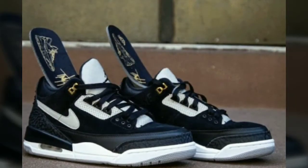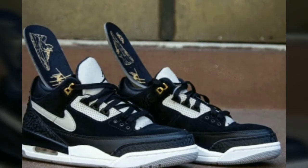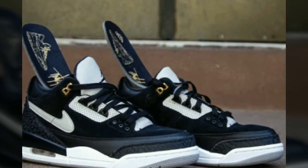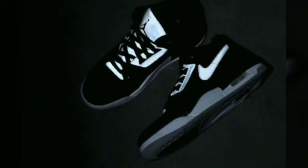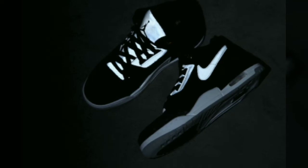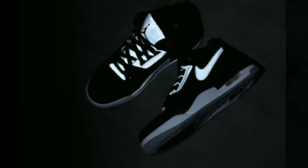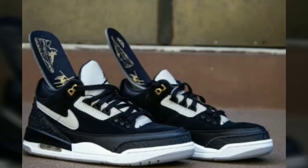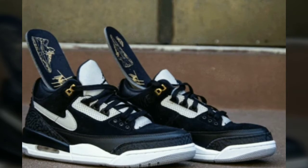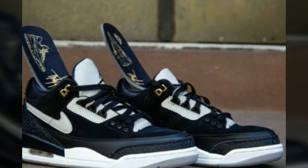Second one up, the Retro 3 Tinkers. These come out July 27th. MGP, down it or crown it? Crown it. Why are you crowning it? I like the bottom design on it. I'm crowning it because it's a Retro 3, it's a Tinker, and it has that reflective 3M on it. Gotta crown it. I'm with it. MGP is with it. We want to hear from y'all.